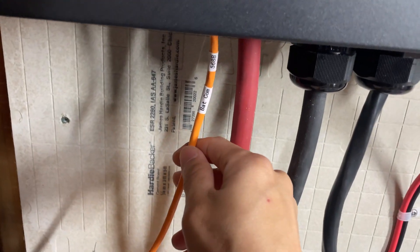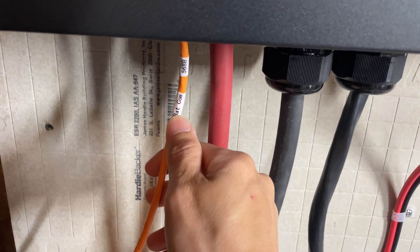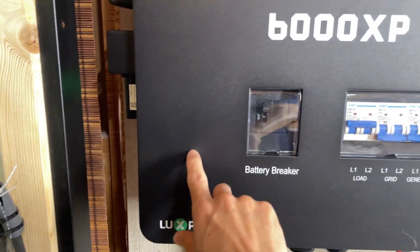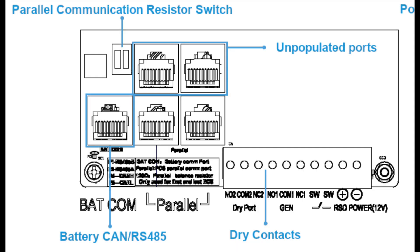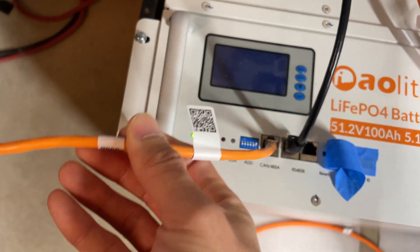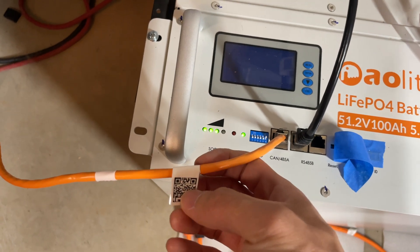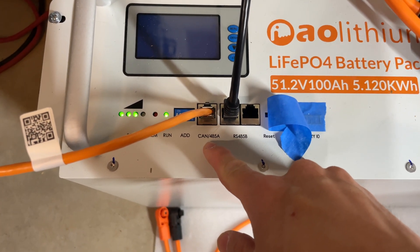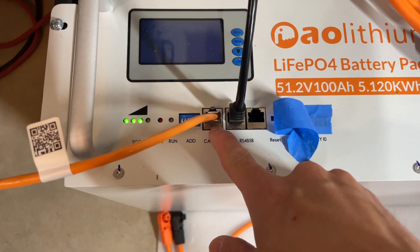Take the orange ethernet cable that comes with the 6000 XP, take the Batcom 568B side and plug it into the ethernet port inside the inverter. Then take the other end — I'm not even sure if this side even matters — and plug it into the CAN 485A port on your master battery pack.